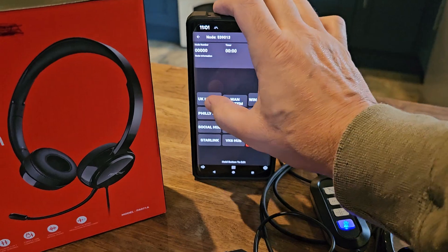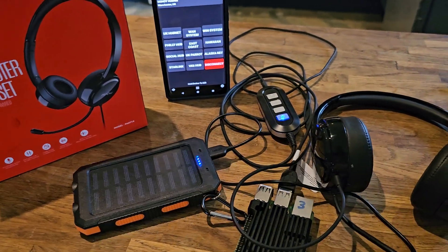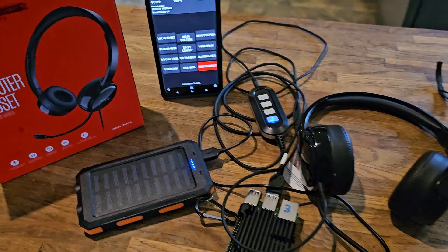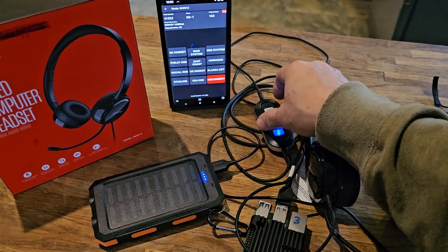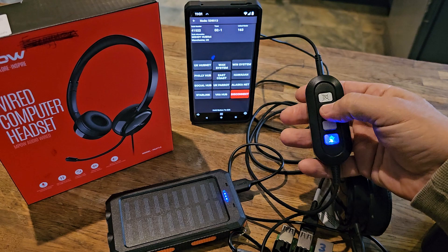So then you just sign in and I clicked HubNet. You can't really hear my headphones but very faintly you can hear them — obviously if you put them on. To talk, all you do is press this minus button here and you can talk.